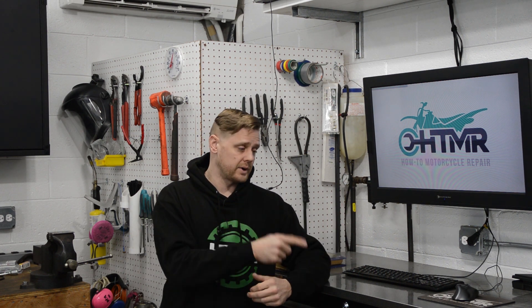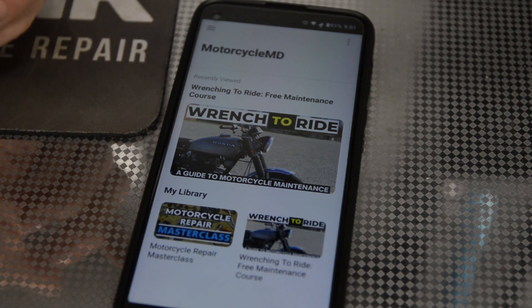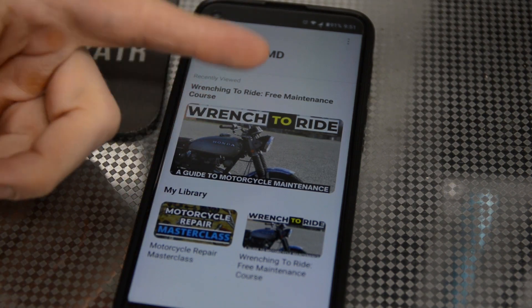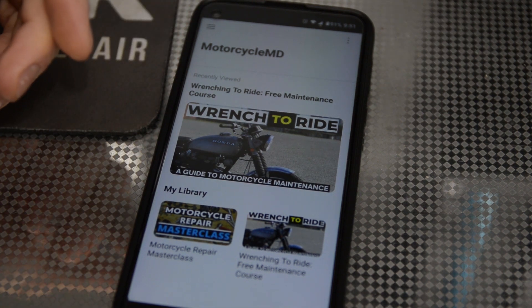I want to show you what's in here. The link is in the video description. Once you sign up, you're going to get some login information and then you can add all this stuff to your library. This is through an app that we use.